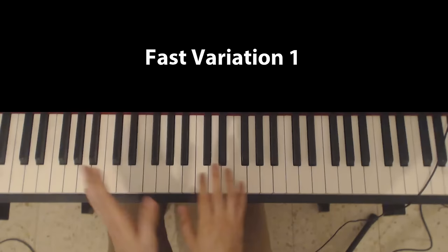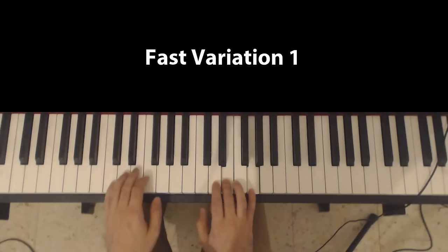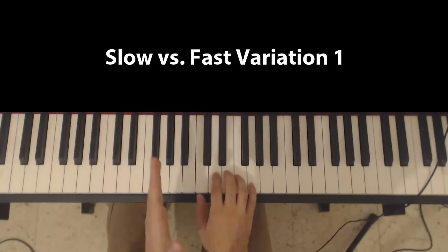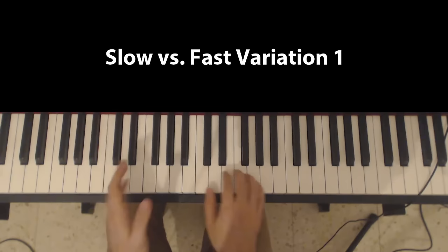Now for the faster variation, I'm going to play the exact same thing, but my transition from the D-G to the E-G will be a lot faster, and it will sound like this. So here's the slow variation followed by the fast one — slow, then fast.